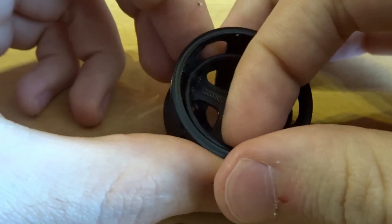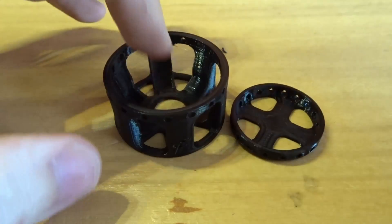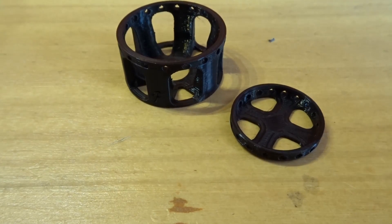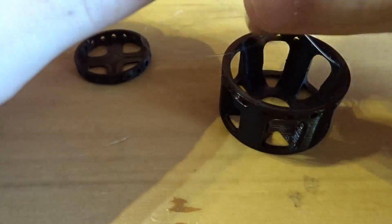These two pieces will be held together with a nylon cable. Hopefully this will provide an acceptable level of dampening. I just have to pass the fishing line through each and every hole.